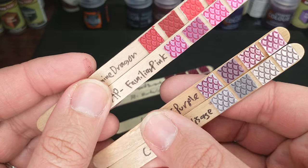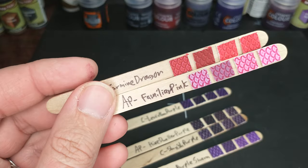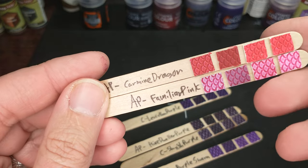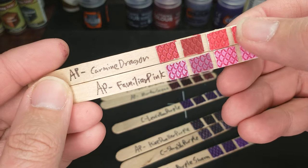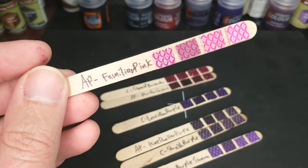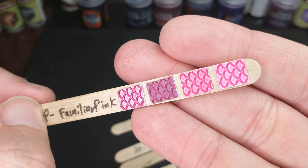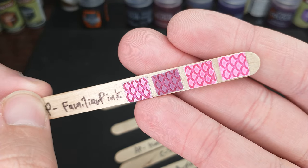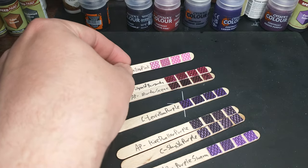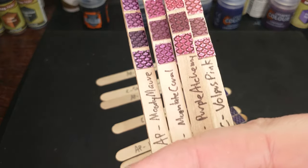I'm going to pass on the lighter stuff — the Magos and the Dreadful Visage. The Carmine Dragon, I want to see next to some other colors before I decide — it's going to be more with the reds. But I'm definitely grabbing this Familiar Pink because, come on, look at how bright that is. I wonder if I mix that with some UV paint how that would turn out. So this is kind of my color palette — notably missing those red purples.